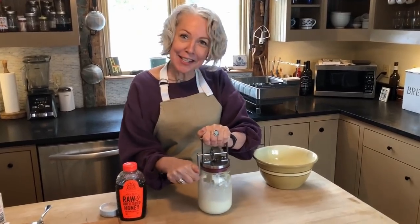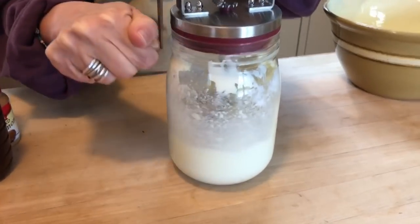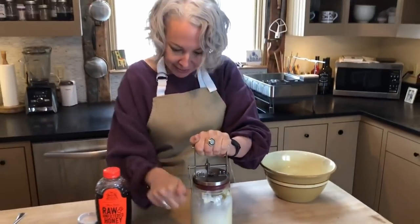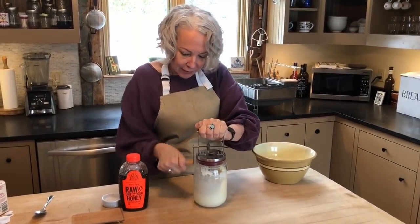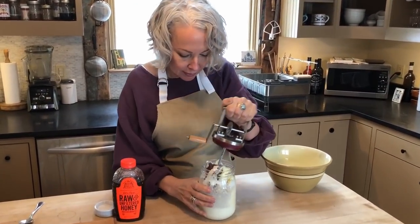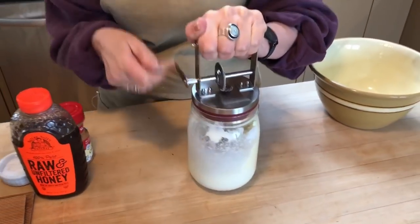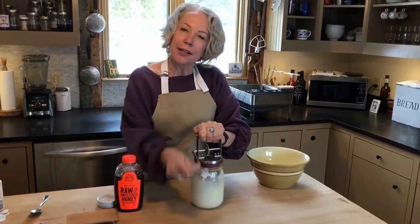This is the final stage where you'll find it suddenly becomes very hard to crank. But just keep going, and then you'll see it becomes loose and easy again. At that point the butter will have separated from the buttermilk. The butter has now separated.